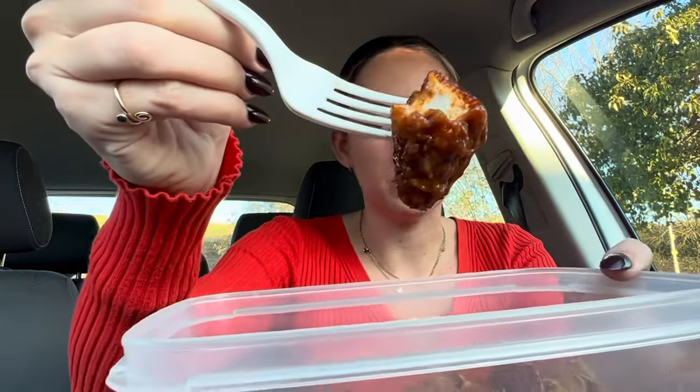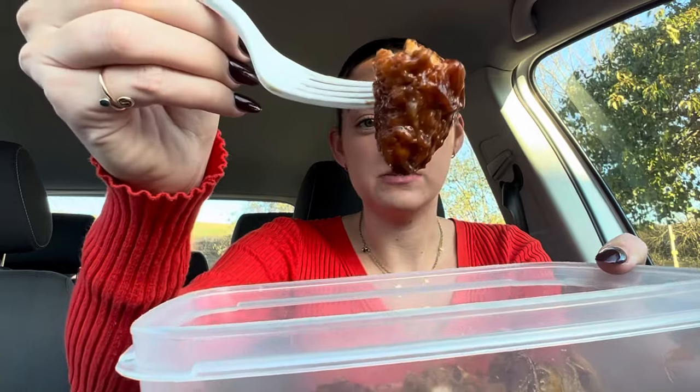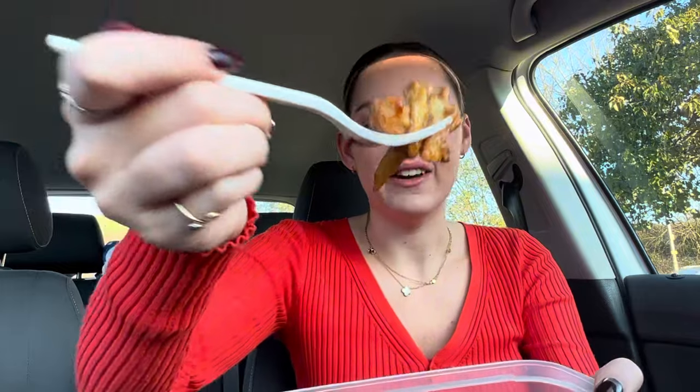The barbecue chicken balls literally have like the crispiest outer coating. So good. Let's get one more big bite and then we'll move on to the burger. Absolutely love it.